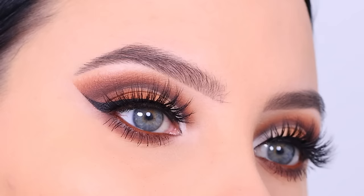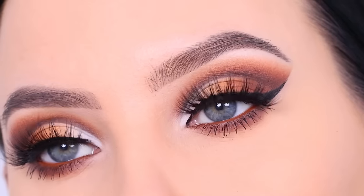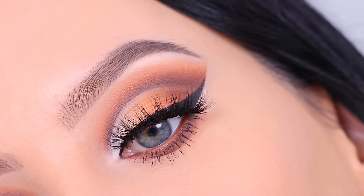Let me know if you want to see more of these dramatic cut creases — I love to do them so if you're interested I can definitely do it more often. Don't forget to give this video a thumbs up, that's really helpful for my YouTube channel, and hopefully I will see you in the next one. Bye guys!